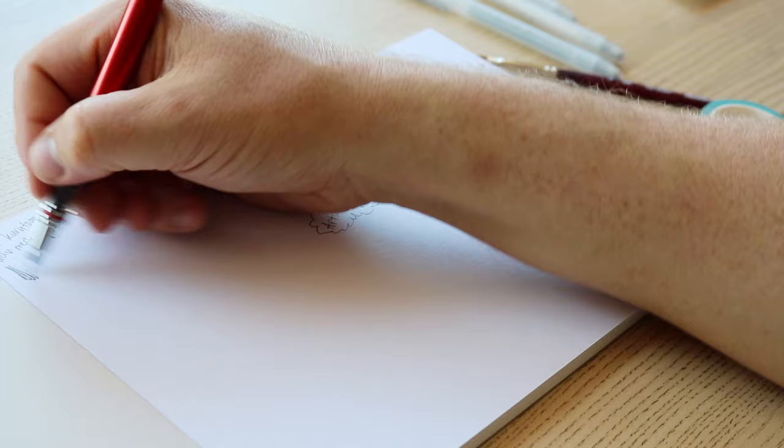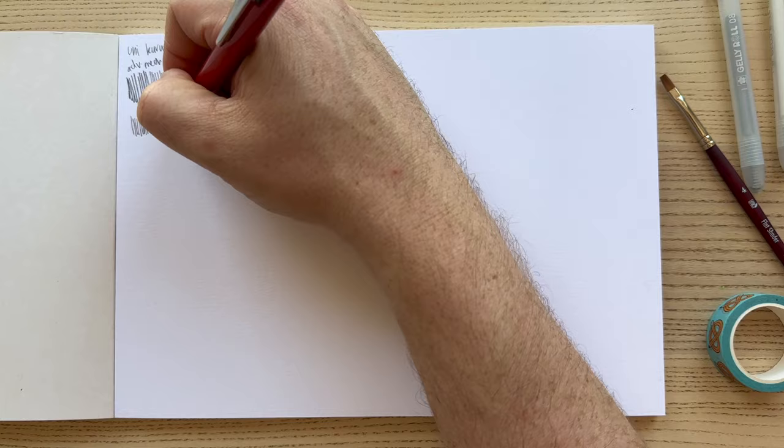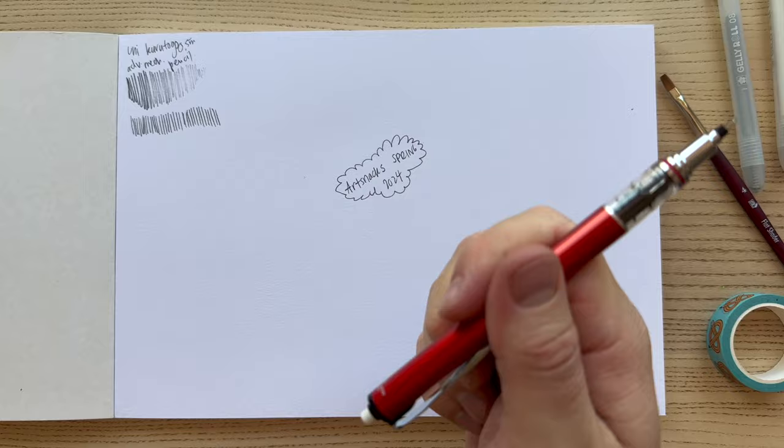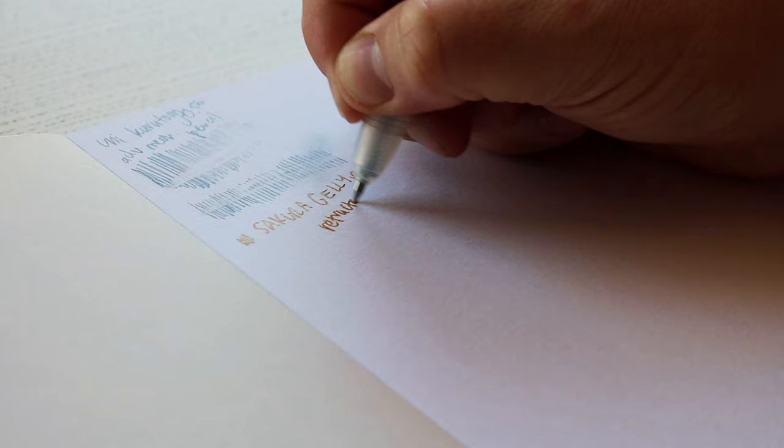Alright, while we experiment, I'm going to give you a bit of information about the products in this gorgeous Spring 2024 box. First up, I'll talk about the Golden SoFlat Matte Acrylics. They're a 100% acrylic paint with a smooth, viscous, fluid consistency and superior coverage. SoFlat allows artists to create uniform fields of rich matte color in fewer layers than other Golden lines.